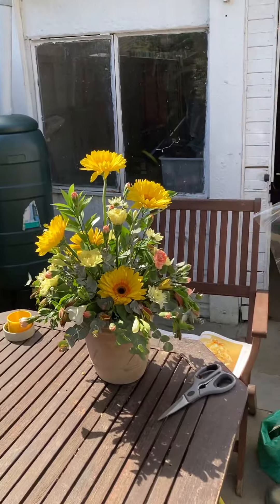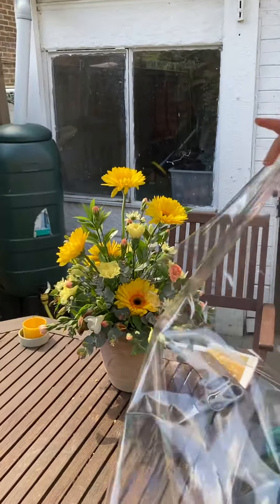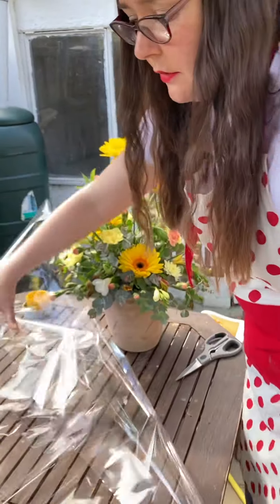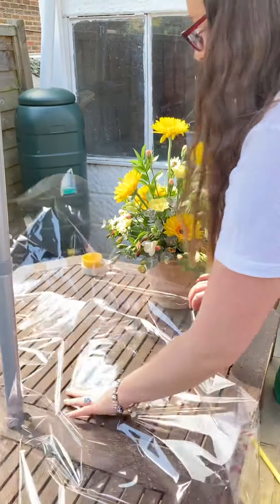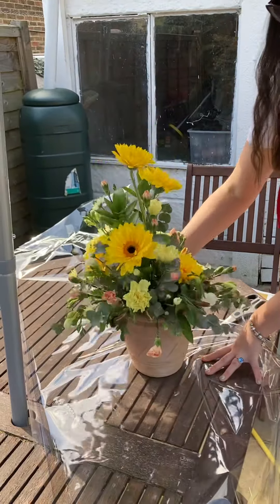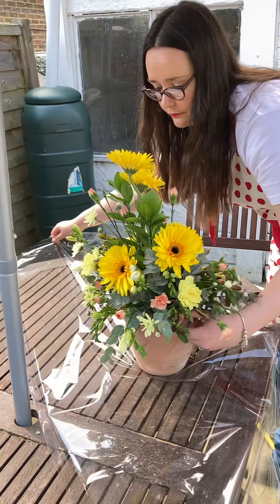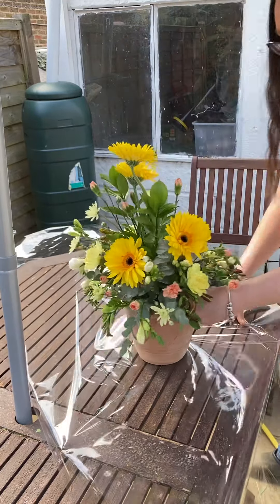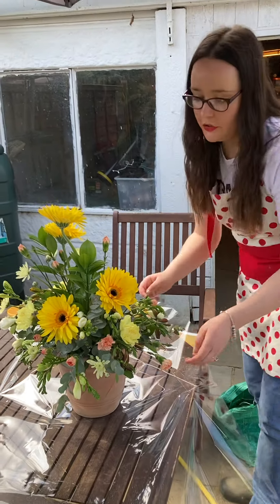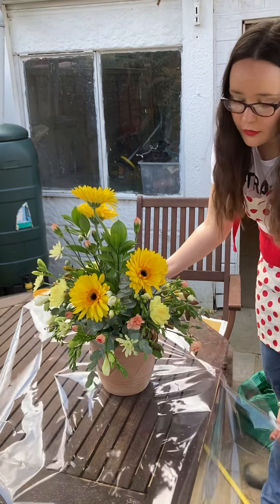Here I've got some cellophane, it's about a metre and a half long. The best way to start wrapping up your arrangement is to lay it on your workbench or table and place the arrangement in the centre. If you have a bigger arrangement you may need to use two metres of cellophane, whereas if your arrangement is smaller you can get away with a metre and a half.